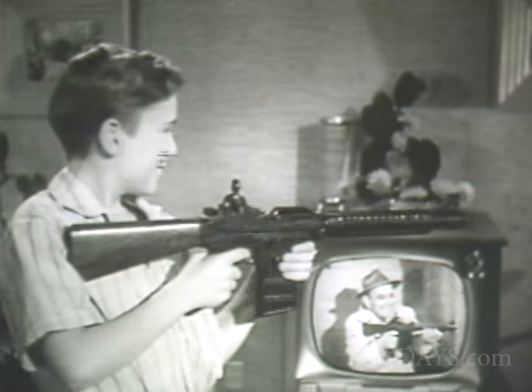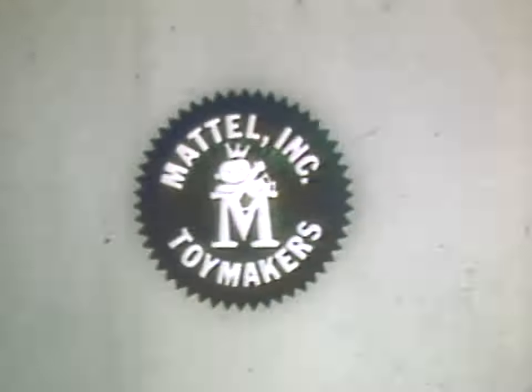Try it. Get it wherever toys are sold. Only six dollars. You can tell it's Mattel — it's swell.